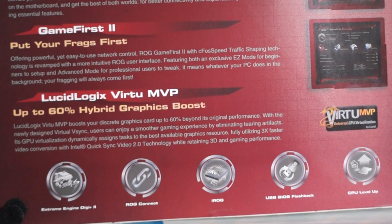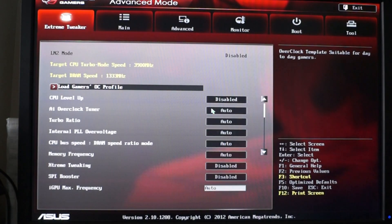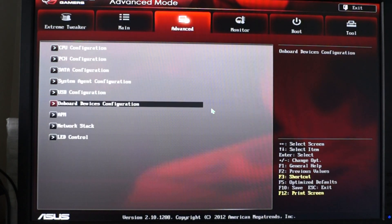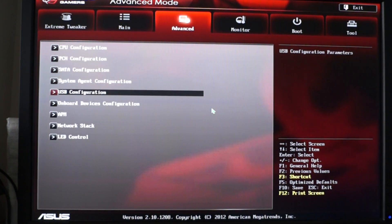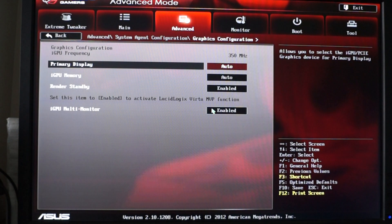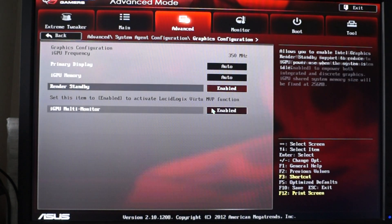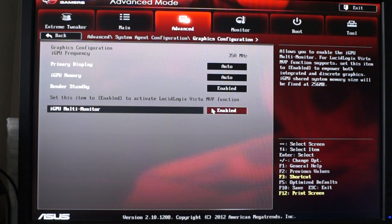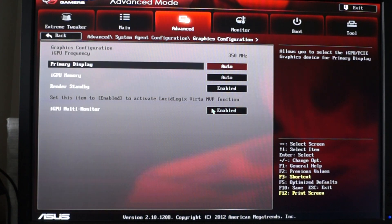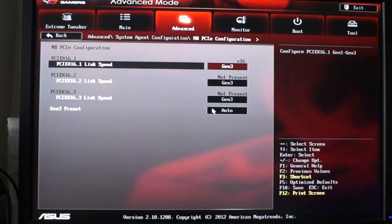To use Virtu MVP, you will need to install the Intel HD graphics. The first step is to go to BIOS, then peripherals, and enable the iGPU under integrated graphics. This step is needed to install the Intel HD graphics, whether it is HD 2000, 3000, 4000, or even 5000 for newer chipsets.